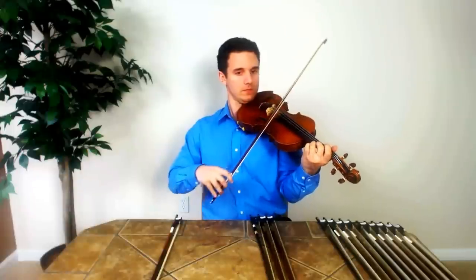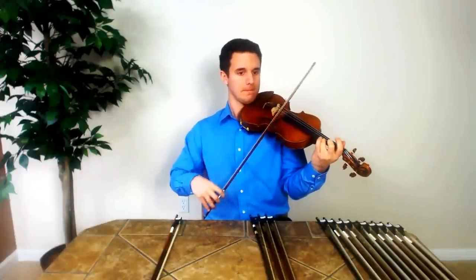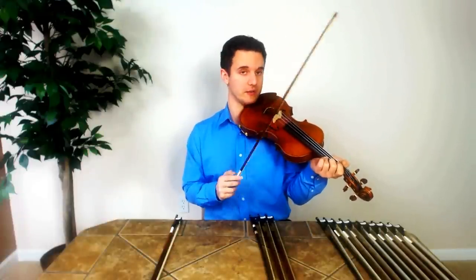I'm going to compare that to a Pernambuco bow. It's much more accurate, much more easy to play. It's a lot lighter — it's just a lot easier to feel the strings and exactly how much pressure you need to put down.